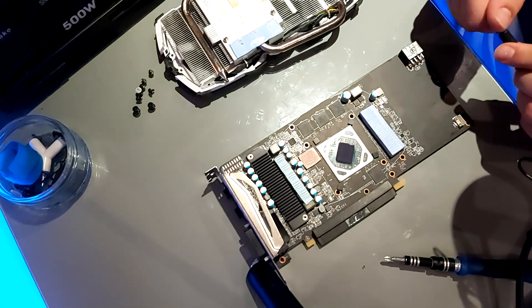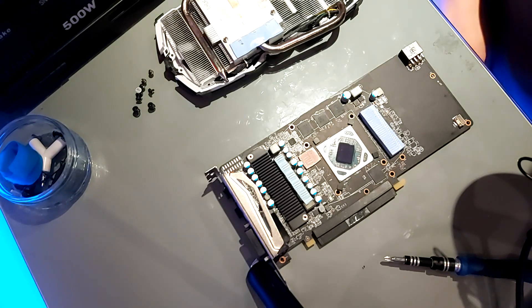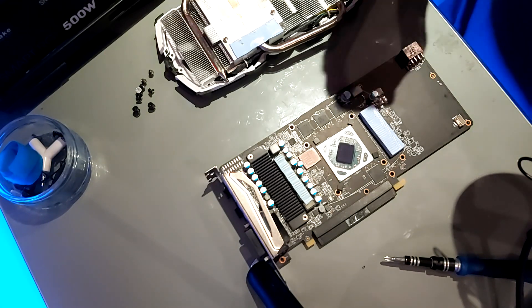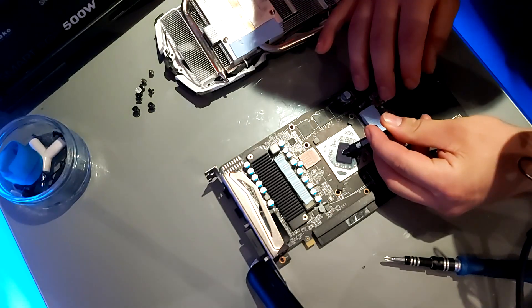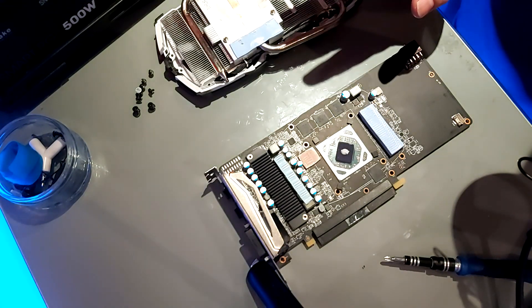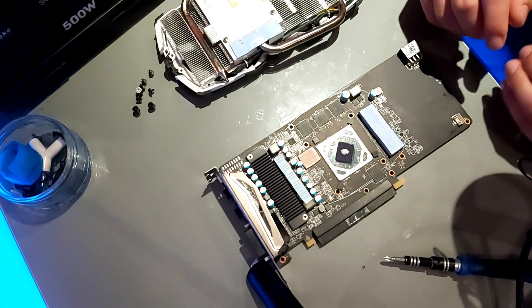There are several ways to apply thermal paste to your GPU: the dot method, the crisscross pattern, or the line method. I would not recommend the crisscross pattern — it can overflow and cover areas you don't want. The dot method works well because when you compress the heatsink it spreads out naturally, same with the line method. Also, don't apply too much thermal paste as it can insulate heat and actually increase your GPU temperature. For a larger card like an RTX 2080 Ti or 5700 XT you'd need more, but for this RX 570 it's quite a small chip.